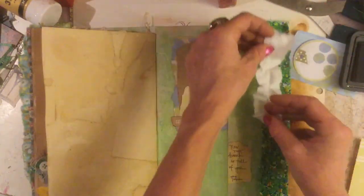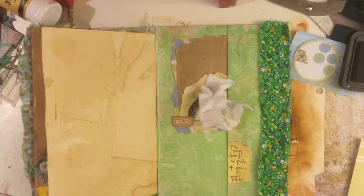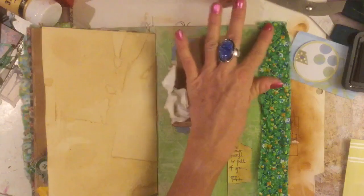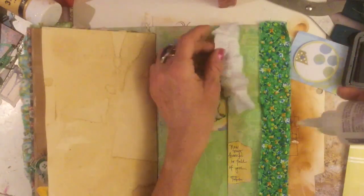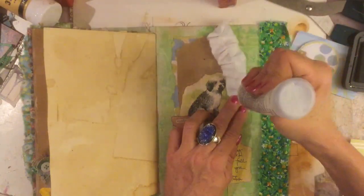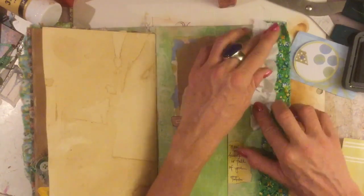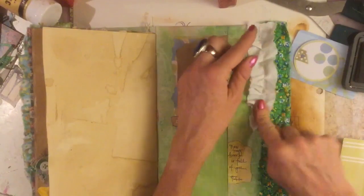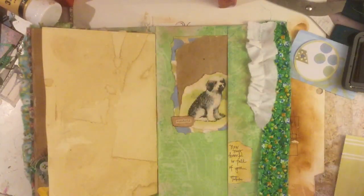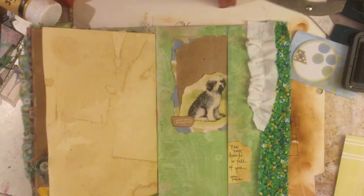Do we want this white ruffle down the edge? Yes, I think we do — otherwise it just looks a little bit too green and needs something breaking it up. I'm going to glue this fabric down here first because it wasn't glued to the edge, and I need it glued properly right to the edge before I stick the ruffle over the top. I'll make sure it's glued properly at the end where it's been snipped — that's where the stitching would be likely to come undone. Super, super cute.